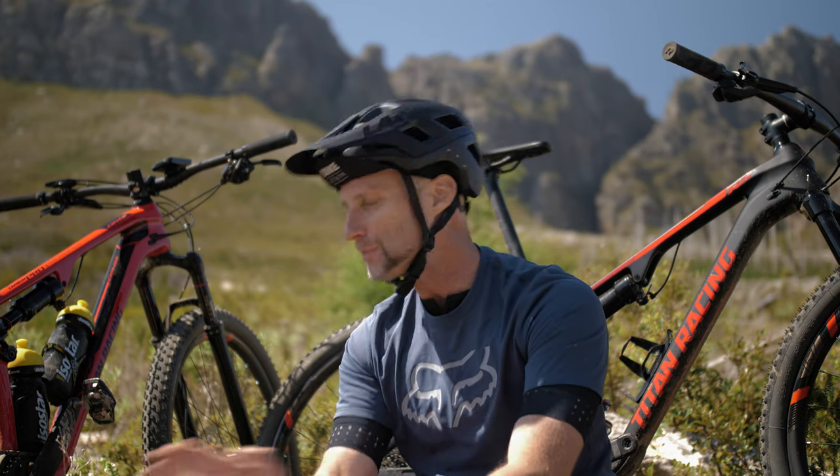I promise that I will absolutely bury myself in this test. It will be — for those of you familiar with heart rate — it will be zone 5. Absolute flat out, as hard as I can go. I promise you I'm going to taste blood in the back of my throat.